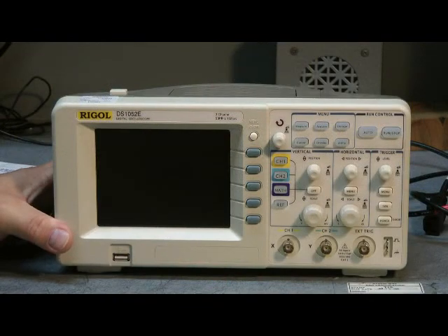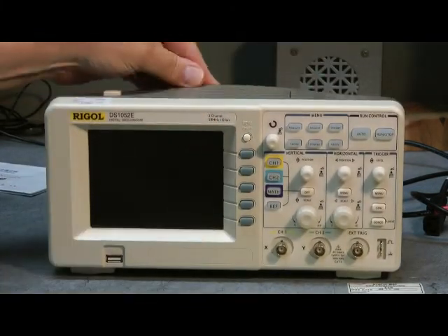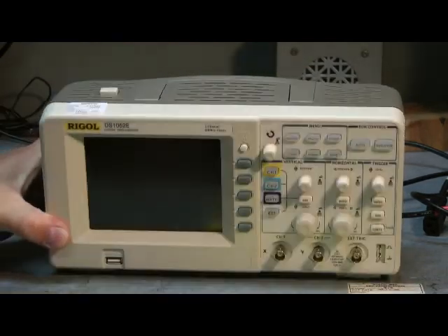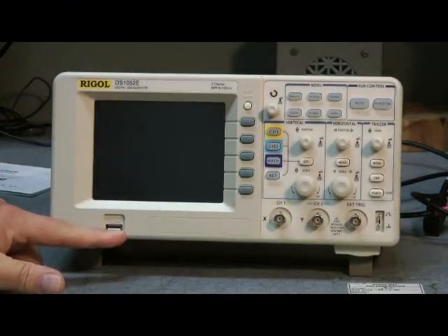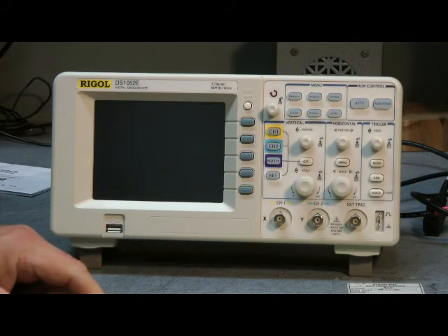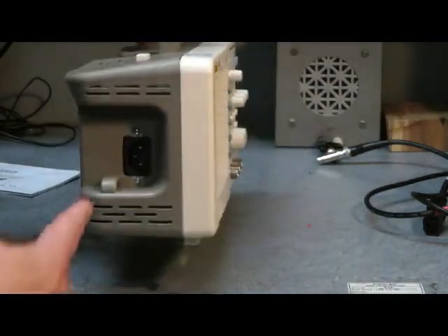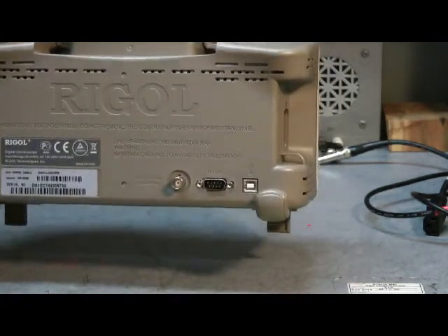Let's take a look at those two low-priced digital storage scopes. Here's the Regal scope. It's very lightweight, has the handle on the top, adequate ventilation here. There's your power button, it has two little feet that prop up underneath, a USB connection here, and typical scope controls. On the side, we have AC power connection, RS-232, another USB, and a test jack.